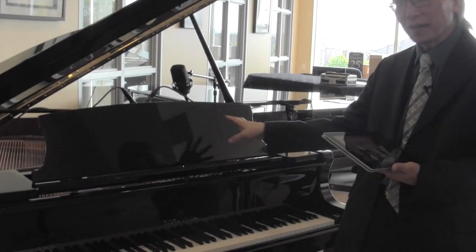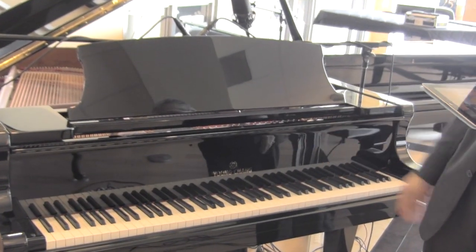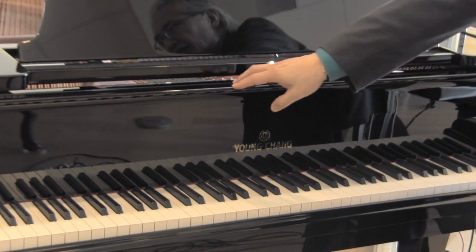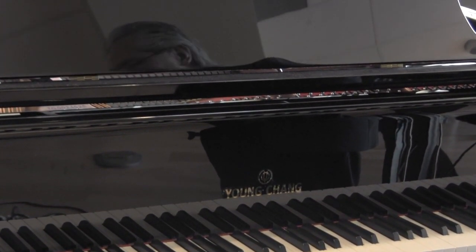Hi, I'm John Ebata, and we're here at Cosmo Music in the Piano Loft. There's some wonderful new technology to add to our traditional piano. Here at Cosmo's Piano Loft, we carry the Yang Chang series of pianos. We are the Yang Chang Piano Gallery. This is the model Y-157, in an ebony polish finish 5'2" piano.